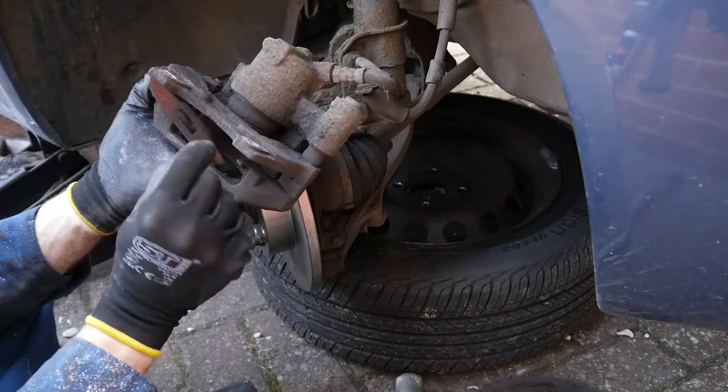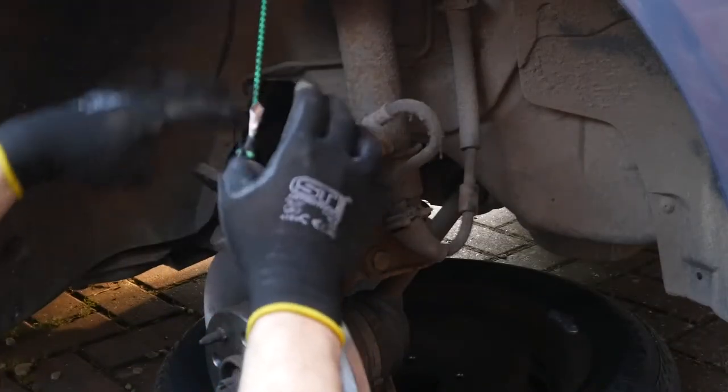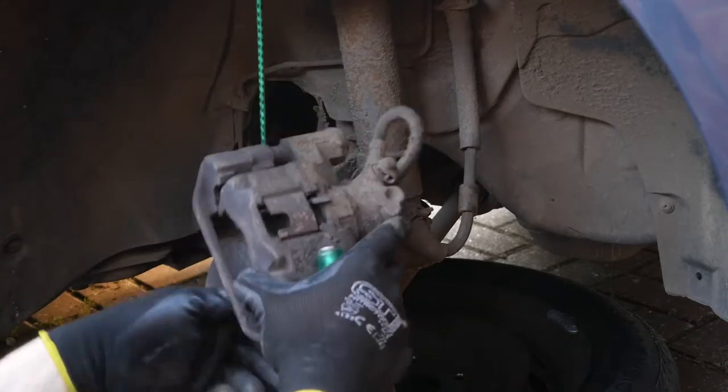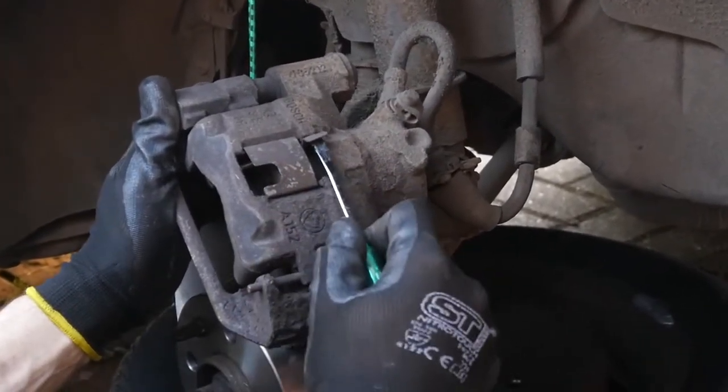Just cleaning out the detritus from here — just a lot of rusty crap. Always keep one of these elasticated straps handy just to hold the caliper up. You want to take the strain off the brake line if you can — last thing you want is a leak on the brake line.